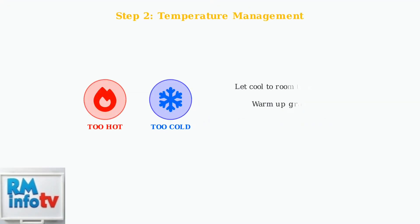Next, address temperature issues. If the battery feels hot, let it cool down to room temperature before attempting to charge. If it's cold, warm it up gradually. The safe charging temperature range is typically 4 to 40 degrees Celsius, or 39 to 104 degrees Fahrenheit.